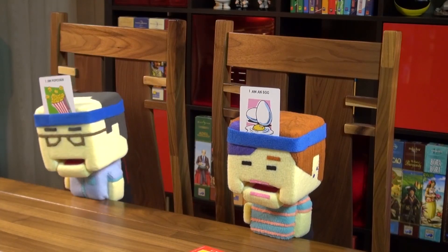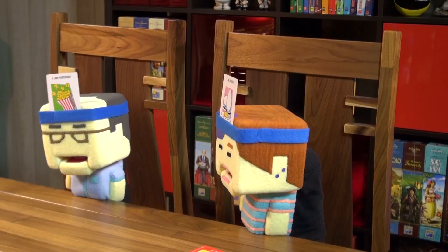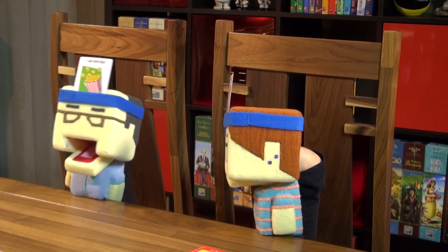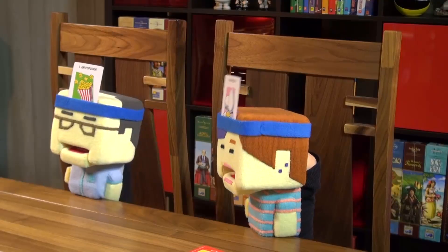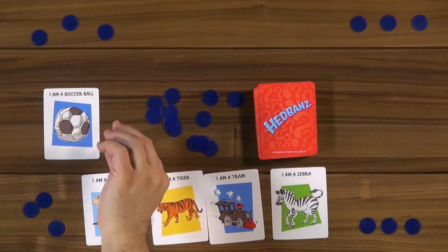Kids version setup: same three chips, same timer, new sample question card. The youngest person goes first this time. Aaron starts.